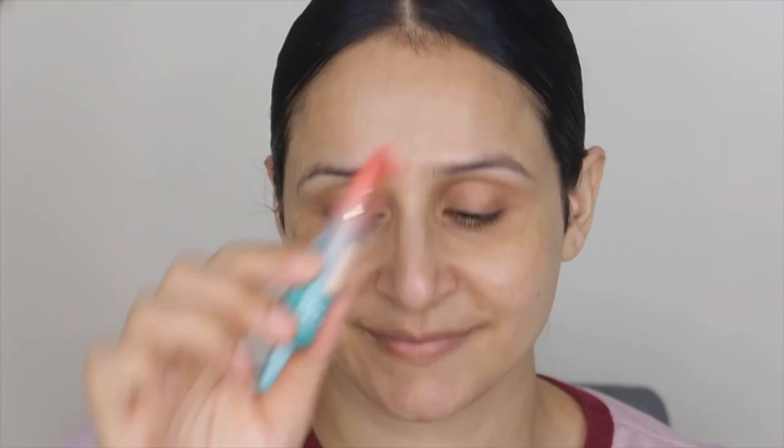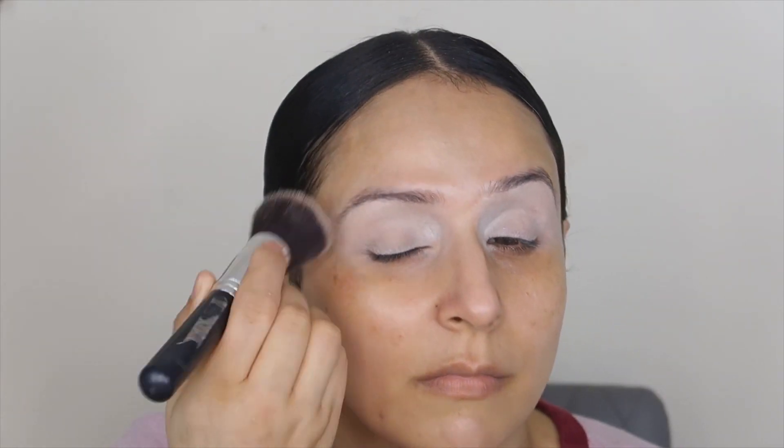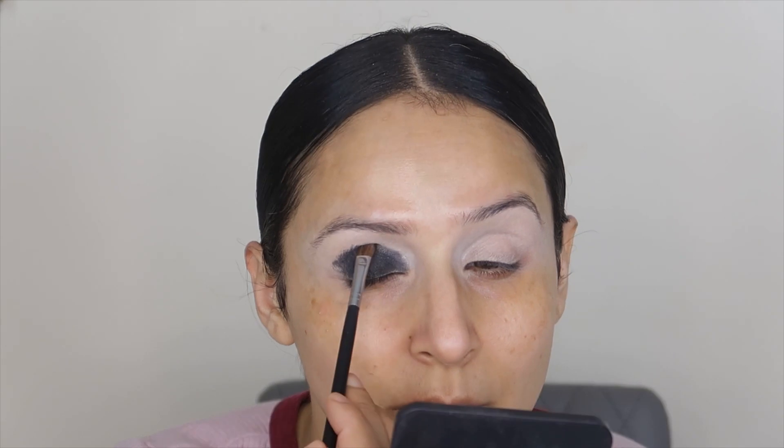I wear lenses so I will start with eye makeup. I'm going to use Glow Recipe and I will keep it on your face for 15 to 20 minutes because it's a smokey eye look. I'm going to use this eye primer from Juvia's, but you can use any concealer. I'm going to use the Jaclyn Hill Volume 1 palette.